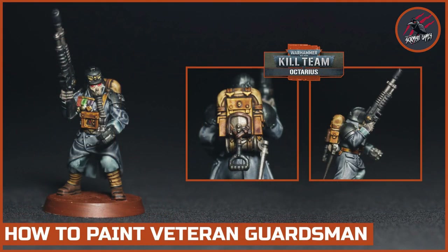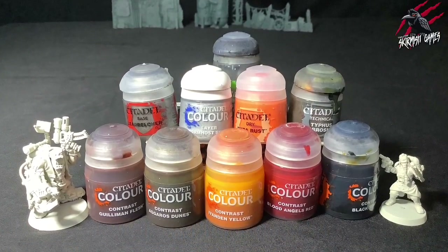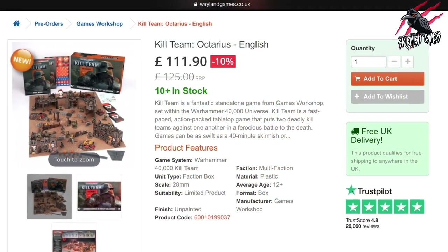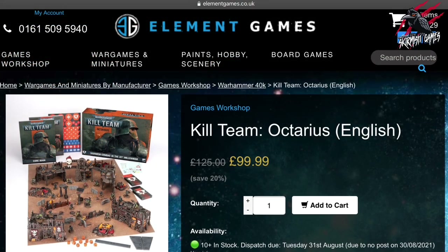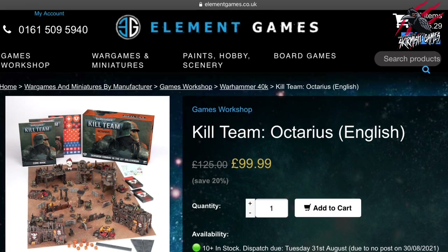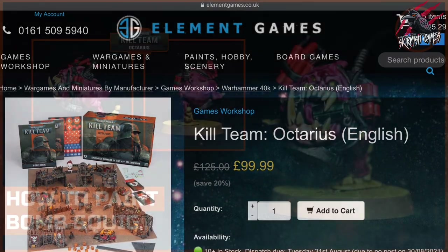I've also done a video for the Veteran Guardsman and how to make the bases for the Krieg. I'll put a list of all the paints used in this video in the description below, with links so you can save up to 20% on the retail price. Those links take you to Wayland Games or Element Games - both awesome companies where you can order online and save 20% on paints and products too. Element Games currently has Kill Team available for $99.99. And not only do you save money, you also support the channel since I get a commission from any sales made through those links.